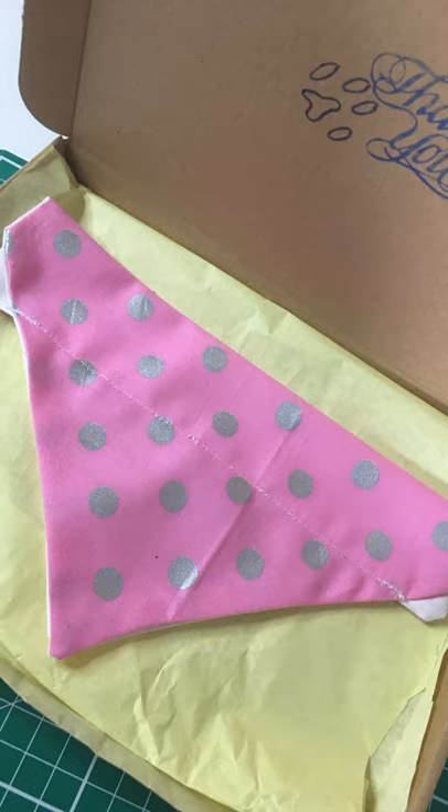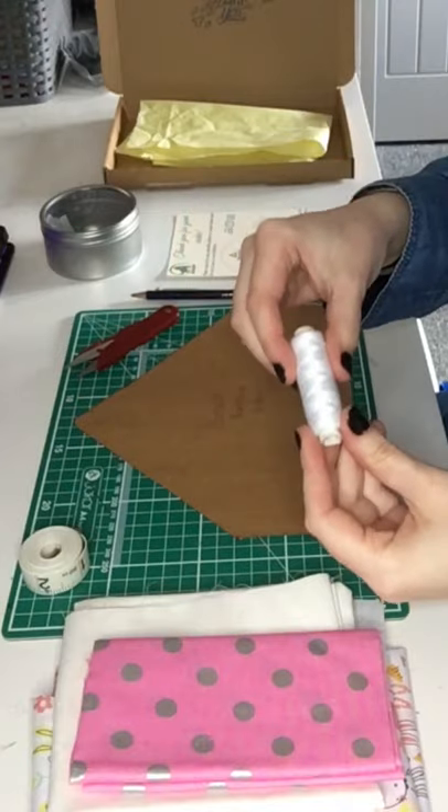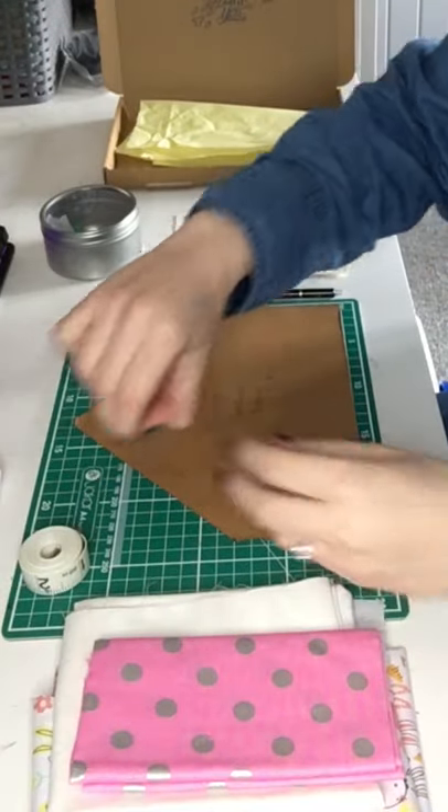Hello, my name's Sophie and I am part of the Dent Dog fashion team. Today we're going to be making a bandana. Here's what you need: some thread and a needle.